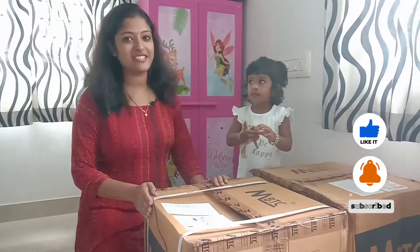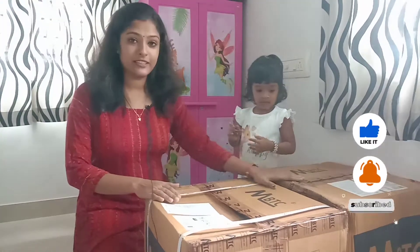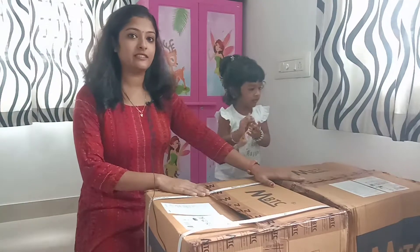Hello friends, welcome back to our channel. We are here in Amazon Hall. We have two products here: a bar chair and a breakfast counter.